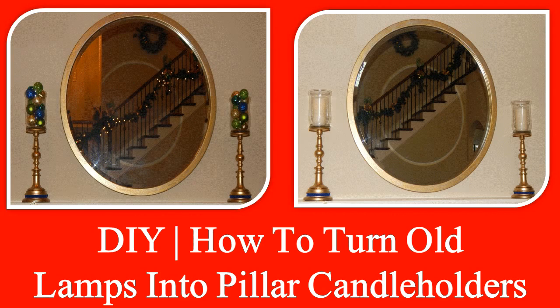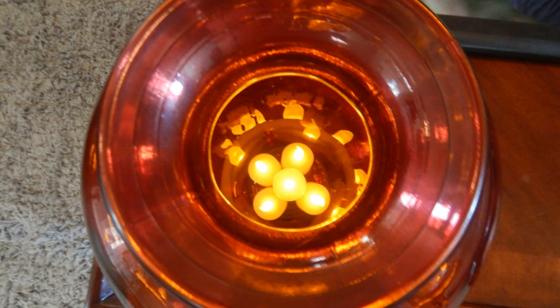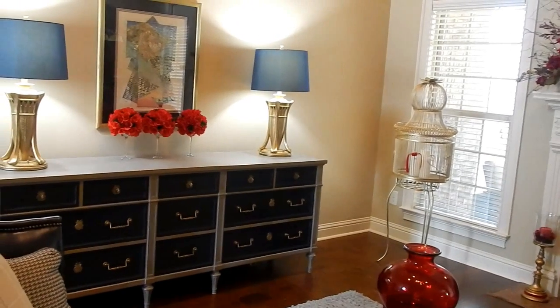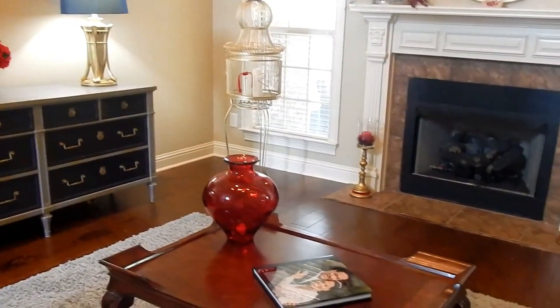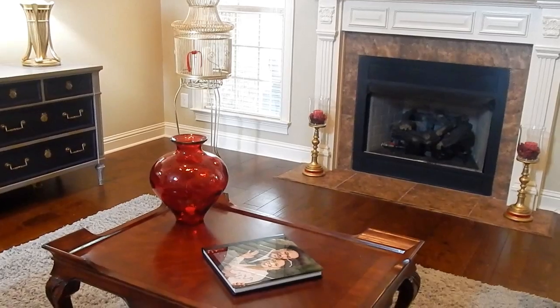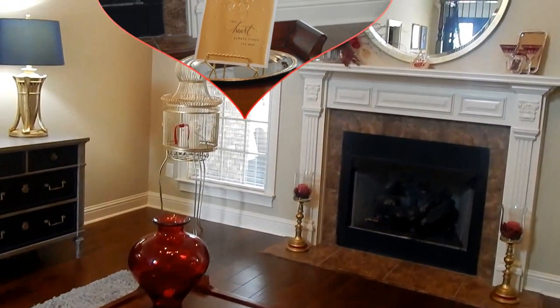If you want to know how to make pillared candlesticks from lamps, check out this DIY — I'll have the link in the comments area. I also added candles to my birdcage. For the big red vase sitting on my coffee table, I filled it with tea lights. I've already uploaded a video on how to make these beautiful rose topiaries using Dollar Tree supplies, so please check out that video — you'll find the link in the comments area. That's the tour of the living room, and I did do some hints of red in the dining room under the centerpiece.